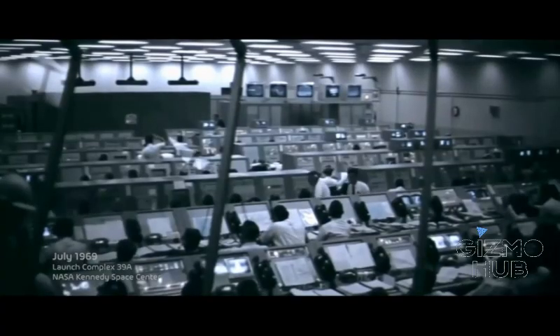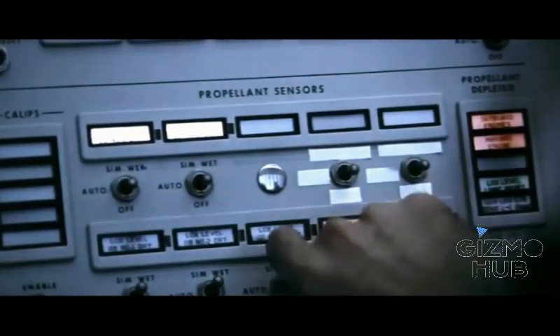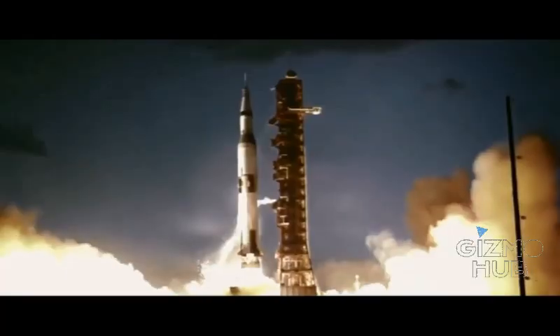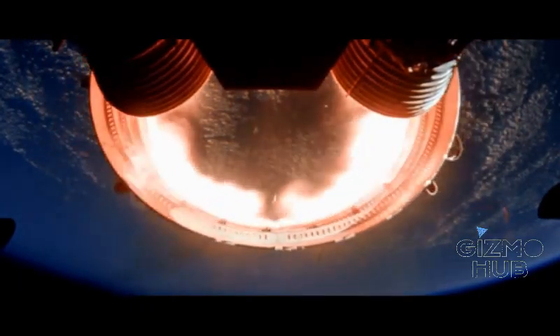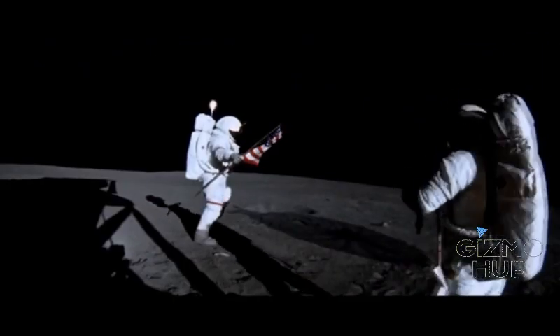Half a century ago, humanity was awed by our capability to go beyond our limits. In 1969, the whole world witnessed a milestone in our history — the culmination of a collaborative effort. That's one small step for man, one giant leap for mankind.